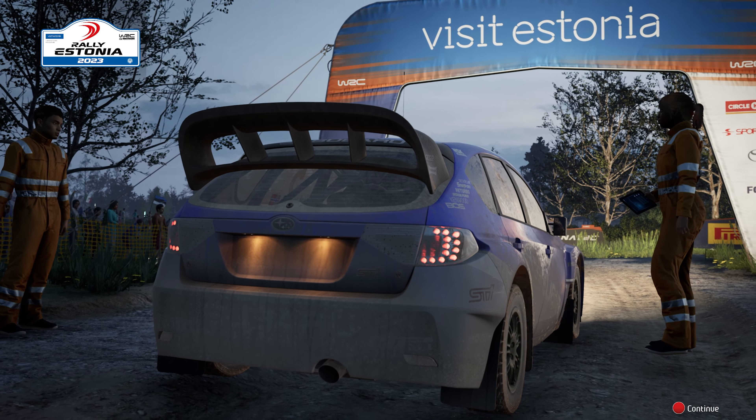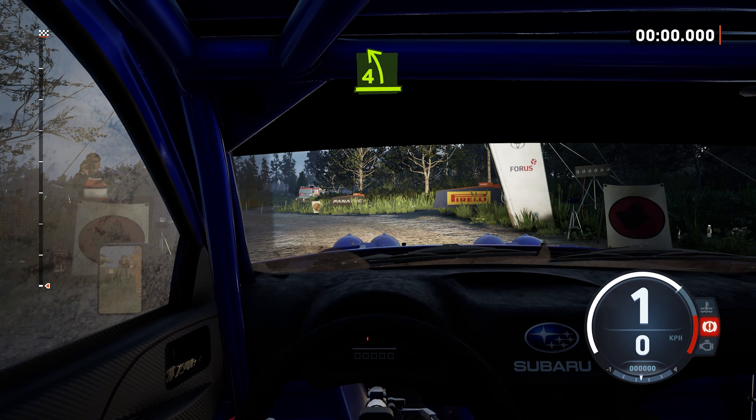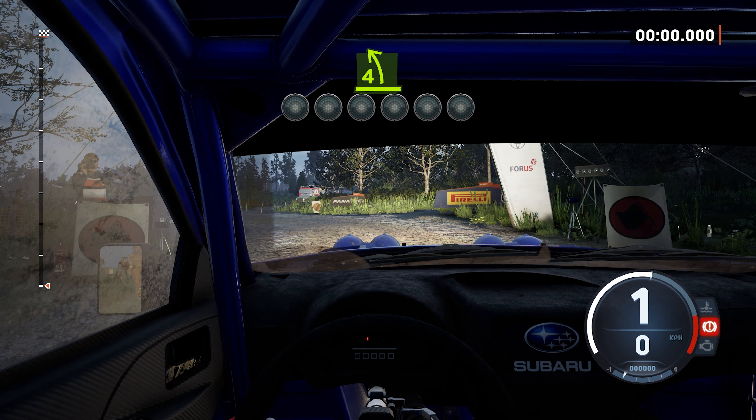You'll catch out even the most confident of drivers. Starts 4 left, crest, good luck. 5, 4, 3, 2, 1, go.